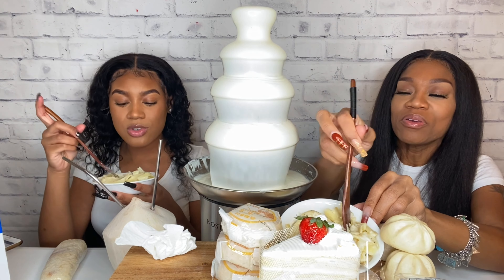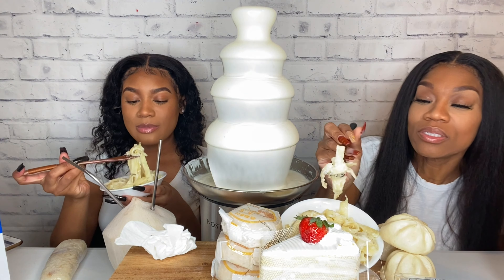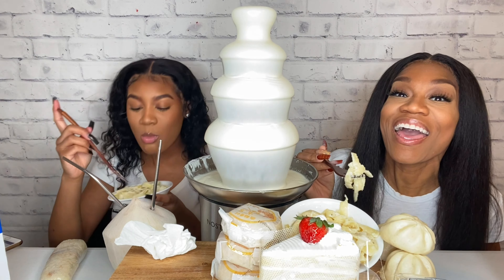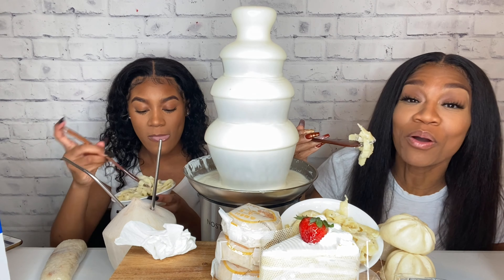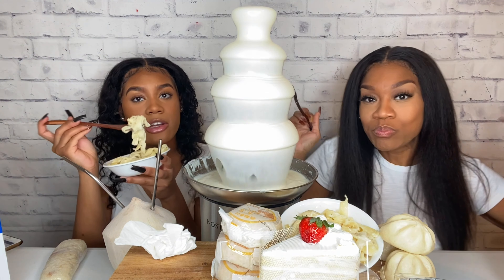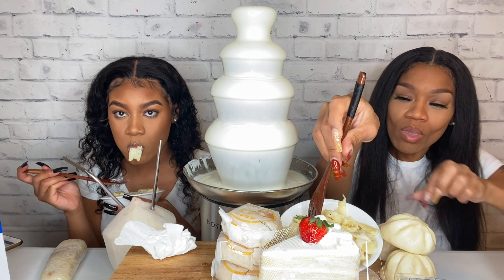I hope you guys are enjoying your day today. Thank you for tuning in and watching us. Enjoy this white peach — I am so excited! And guess what? We hit 2K! So we are excited about that. I don't want to eat too much — as y'all know, this is my favorite food. It's really good.